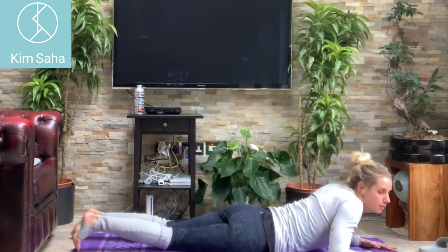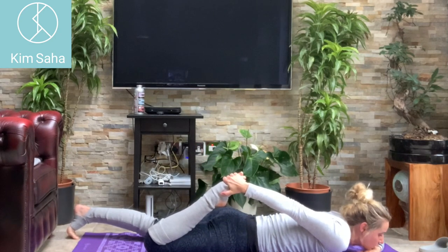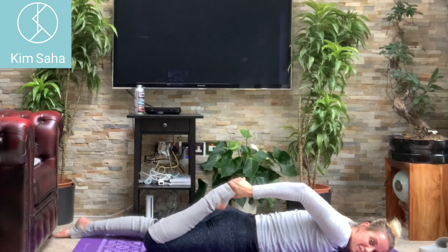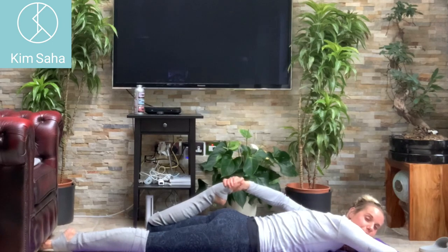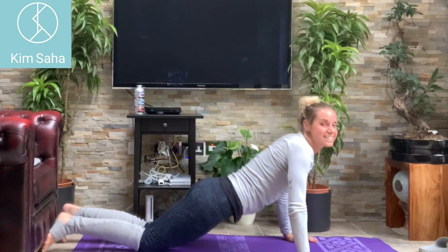So we've got our glute stretch. Coming onto our fronts again — bend one knee and stretch through the quads, tucking your bottom under, pushing your knee away a little bit, keeping your knees quite snug together, putting your heel towards your bottom. Very nice. Swap legs — heel to your bum.